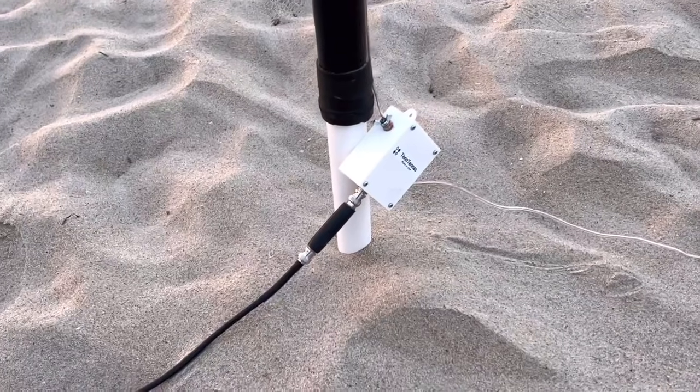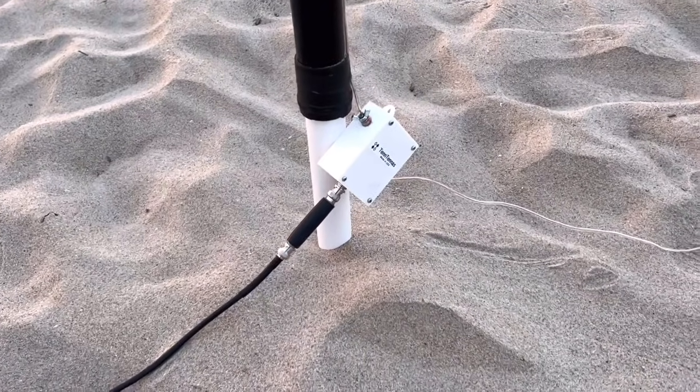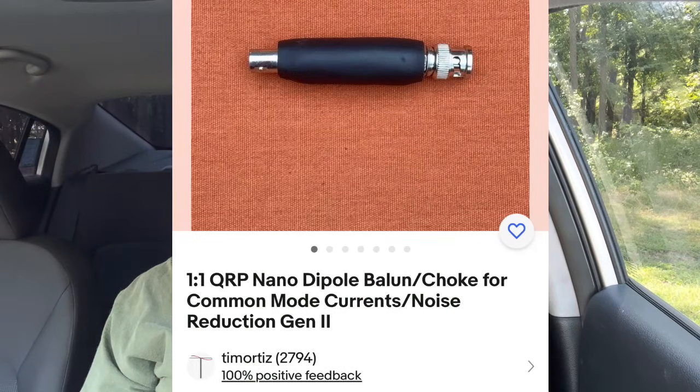Well, that's a one-to-one choke. It's a little choke balun made by my friend Tim, N9SAB. He makes those by hand, one by one, and sells them on his eBay store and his Etsy store. However, they're hard to come by — he's a one-man show — but if you can get one, they're really cool. I'll put a link in the description to his store on eBay, so keep your eyes out if you're looking for one.